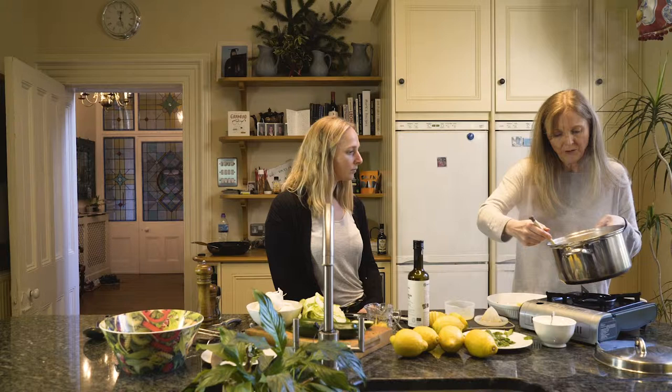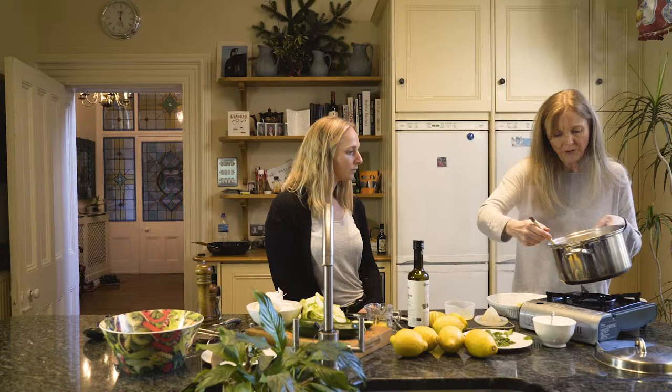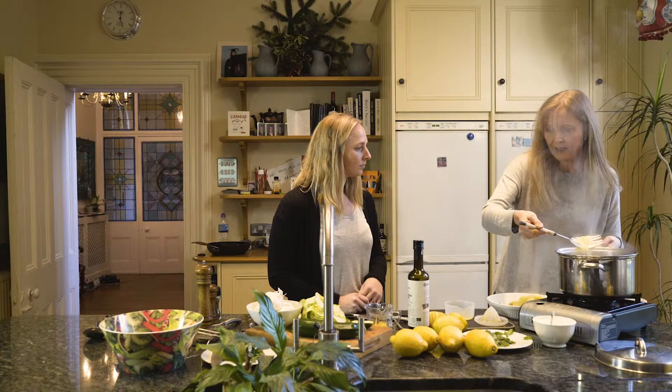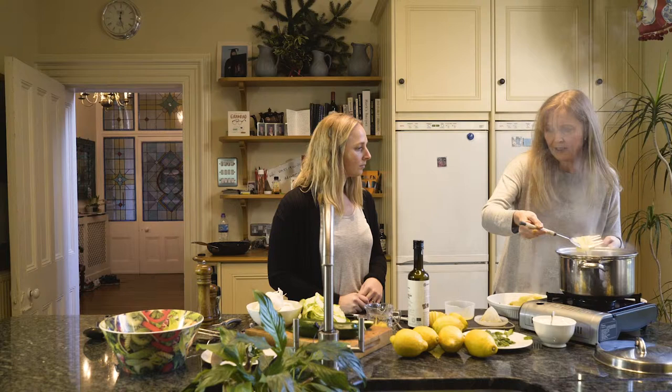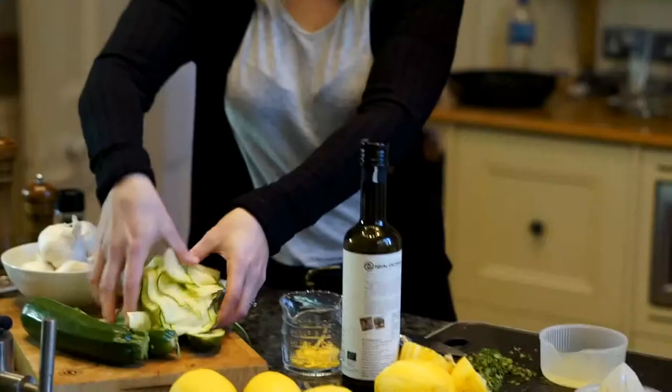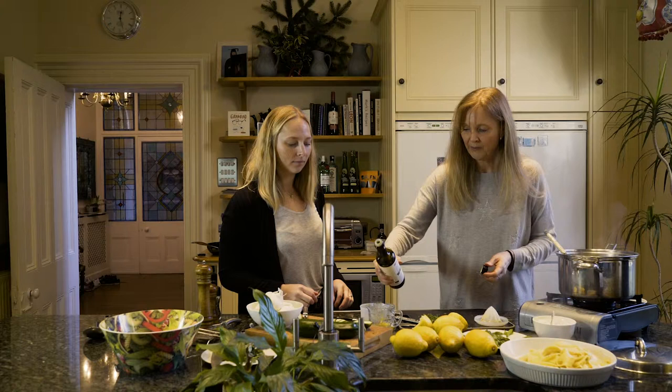A lot of people try and cut out complex carbs but actually you can get really nutritious carbohydrates. I'm just going to fork out this pappardelle — look, it's all lovely, how delicious. I'm going to give the courgettes literally a blast in the hot water just to blanch them.